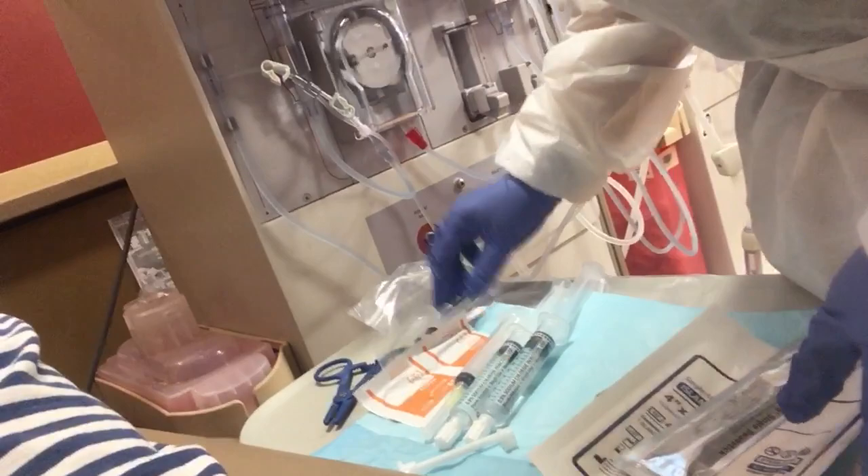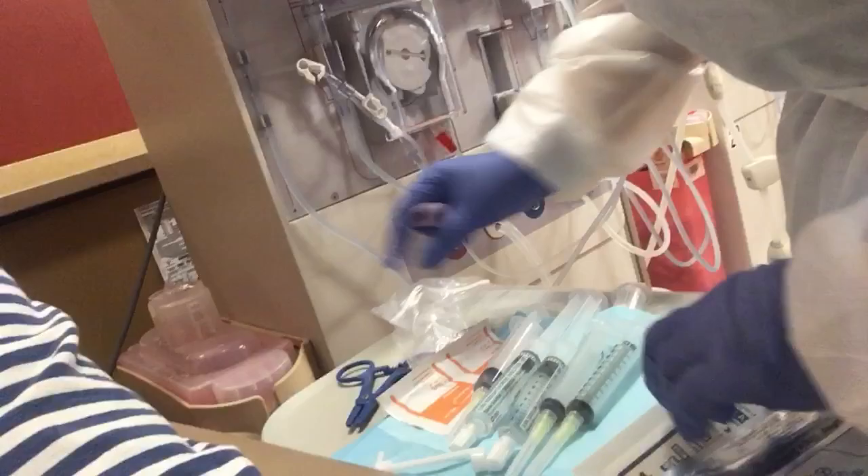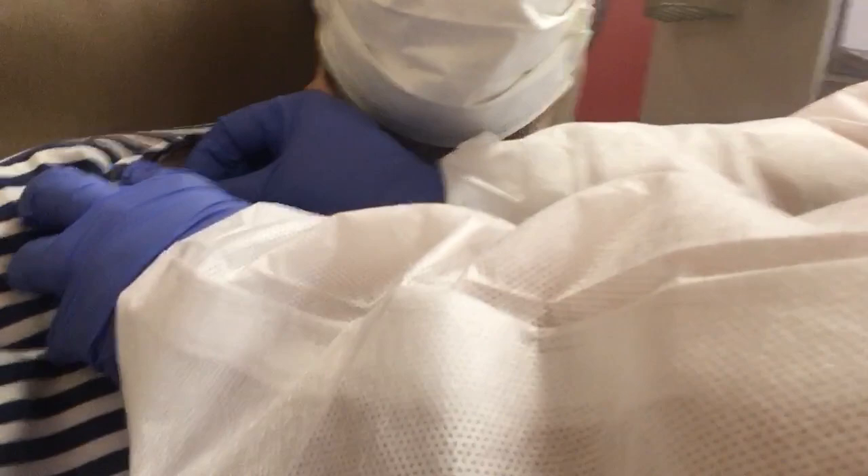Right now we're preparing the devices, getting the syringes and things prepared. These are going to get my blood started and draw a bit of blood, which will be hooked to a machine. This is the unwrapping — this is called a cannula catheter port.